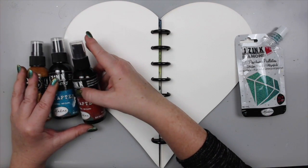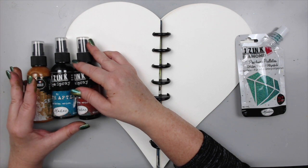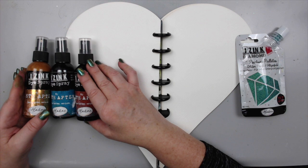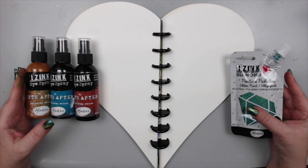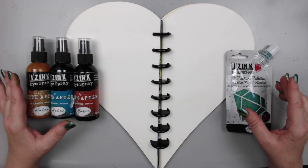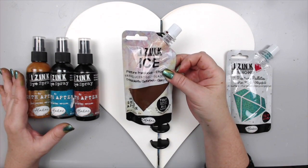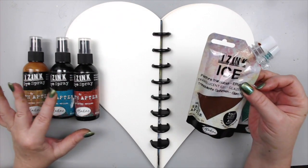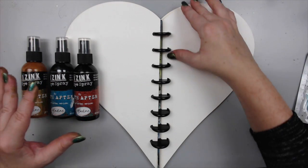Hi everyone, it's Karen here. Welcome back to my channel. Today I want to show you a quick, easy, and fun tutorial on art journaling using the new iZink dye sprays by Seth Apter by Aladine. I also have a little bit of the iZink diamond paint — the glitter paint. I did another video recently with the iZink Ice, which is also by them, but I ended up deciding I'll do a separate video just for the dye sprays.